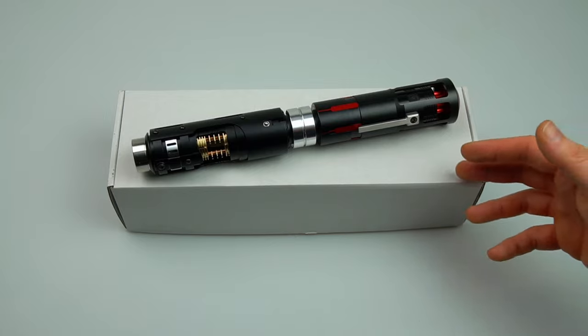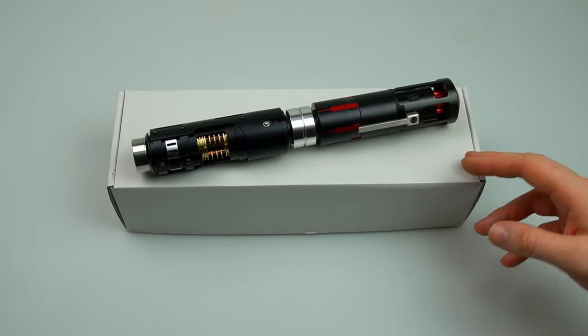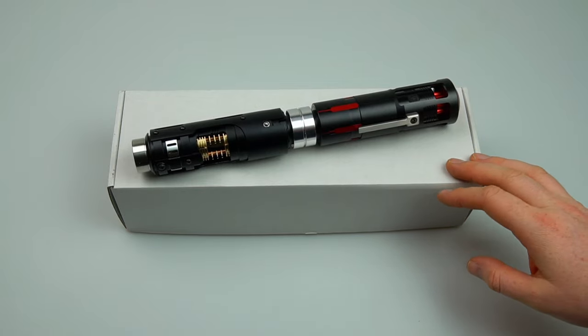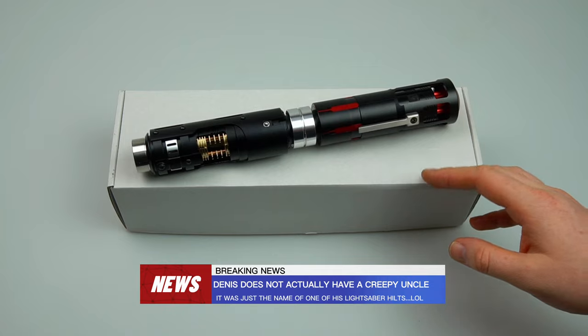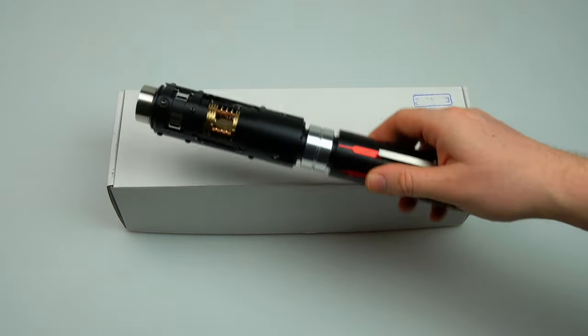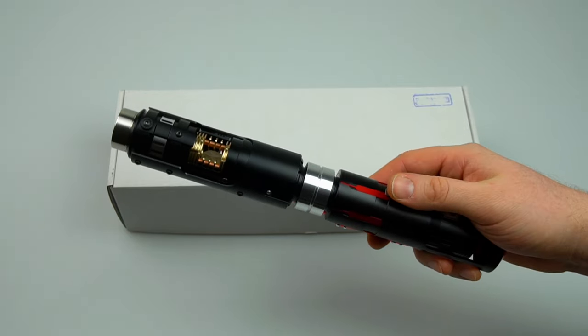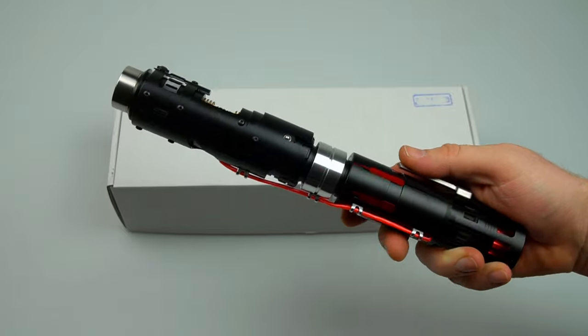This saber design is a modification of the very first hilt that Denis made in 2017. Denis is known for his extremely popular Creepy Uncle and Crimson Lord hilts, so you can be assured that the same attention to detail has been applied for this kit release. This saver was actually inspired by the Kylo Ren concept lightsaber from the visual dictionary, however Denis has made that design even more unique than what was shown in the book.